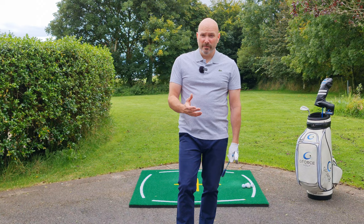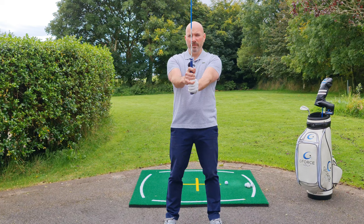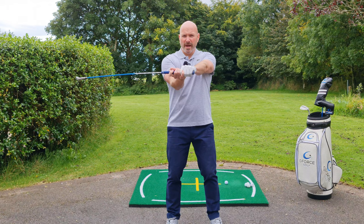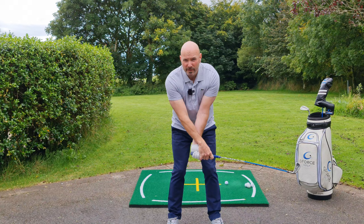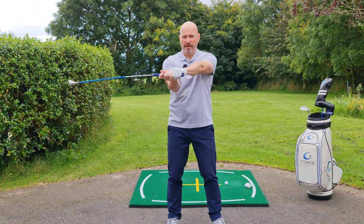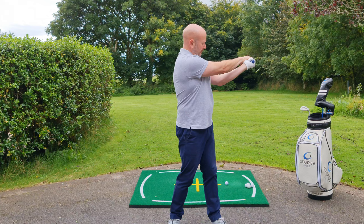Pick up a club — I've got my 7-iron here. We're just going to hinge the wrist up, get a 90-degree angle between the arms and the club shaft, and then tilt the shaft to the right. That's what the wrists do on the backswing. Coming down into the setup position, you can see the wrists are set properly. Now tip it the other way — this is what the wrists do on the follow through. Take that backswing position, make a turn, and you can see the right elbow points down to the right hip. Do the opposite on the way through, make a turn, and the left elbow points down towards the left hip.